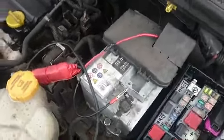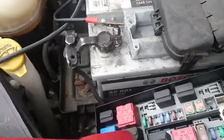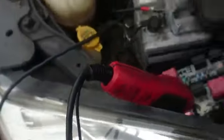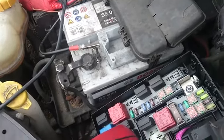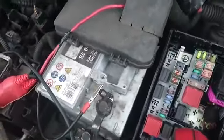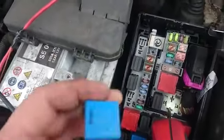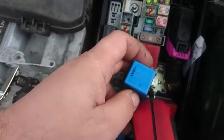Hi guys, this is just a short video about the Vauxhall Corsa. My problem is that the high beam is not working, the external mirror heating is not working, the heating is not working in the car, and also the back window heating is not working. And all it was is this relay which we just swapped over.